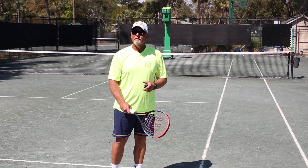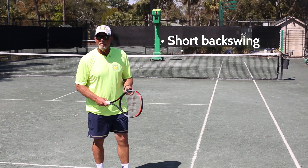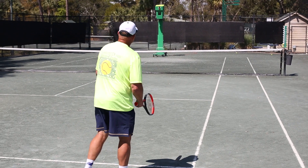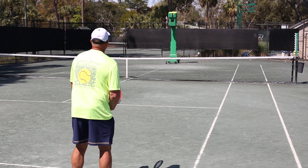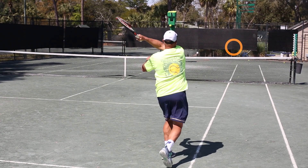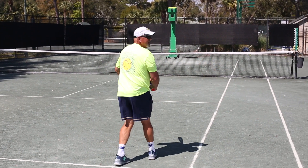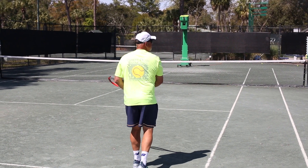The best way to deal with a return of serve off a serve that's hit a little faster is to do very little backswing, but keep your finish. So this is how this looks. When the ball comes, I'm going to set my racket near the point of contact. So here it comes — near — and then I push. And what you'll notice is the shot still has authority because of the follow through, but the racket isn't coming back very much.